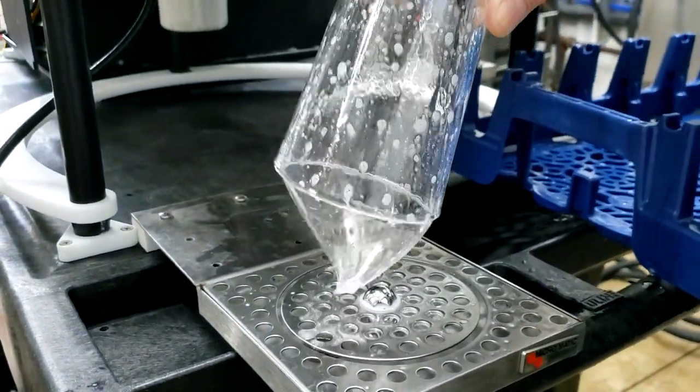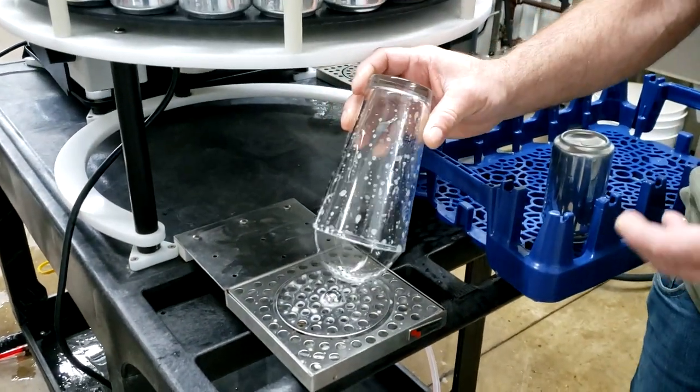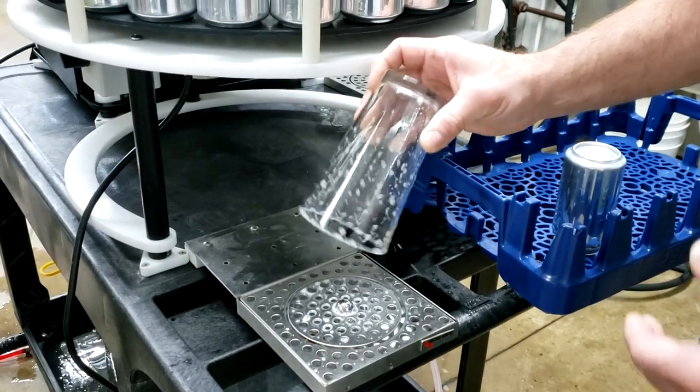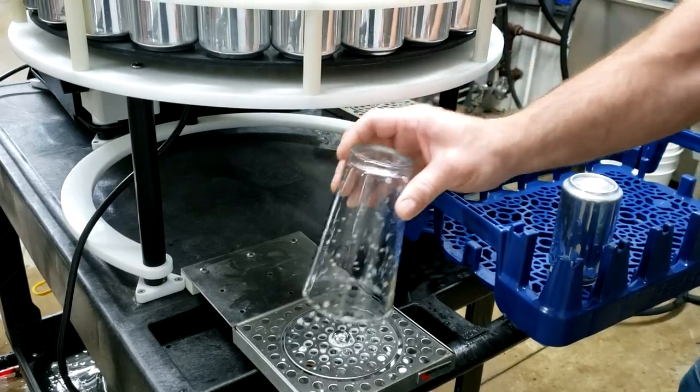So that's how well it rinses it. We use Star San here — the old homebrew staple, don't fear the foam. It does leave a little bit of foam there, but that's not going to hurt anything. We also let the cans drain for a little bit while we do it.